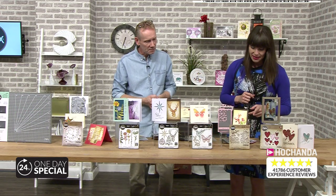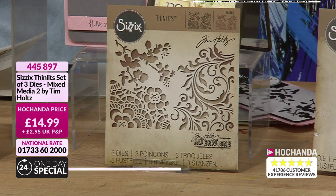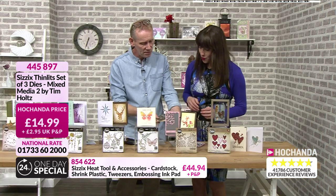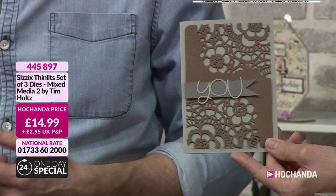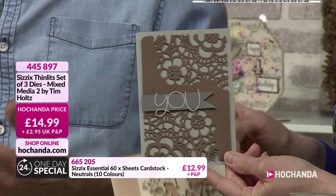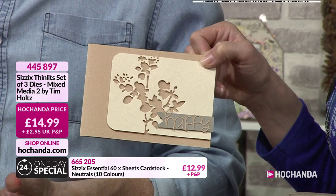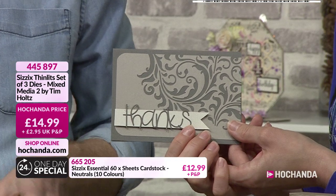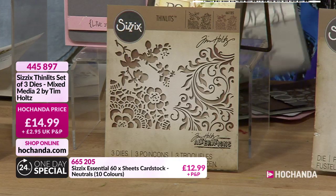Then we've got the mixed media set of dies — one of Tim's mixed media sets, a gorgeous set. I wanted to bring it back because it works so well with the stencil film, and I did some lovely cards using the neutral card stock. These three cards are very simple — the beautiful die brings out the beauty of the colours. All the colours — the sentiment, the banner, the foreground, the background — they're all from the neutrals collection, with greys and browns that complement your coloured cardstock beautifully. £14.99, item number 445897.